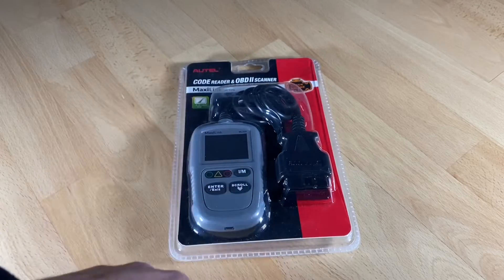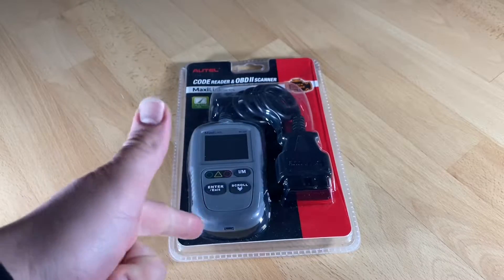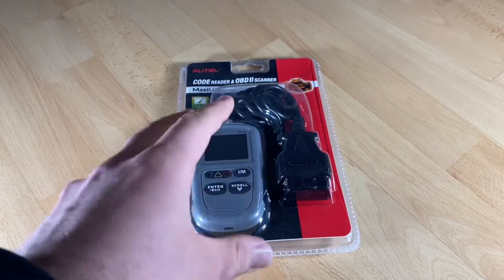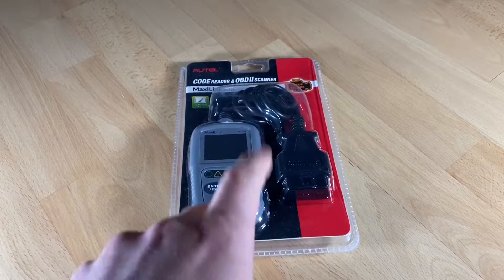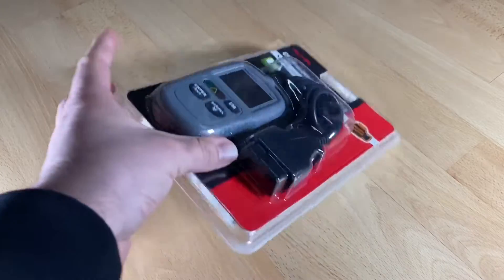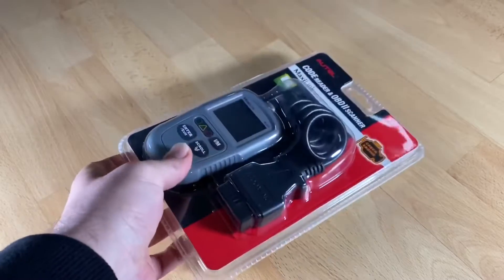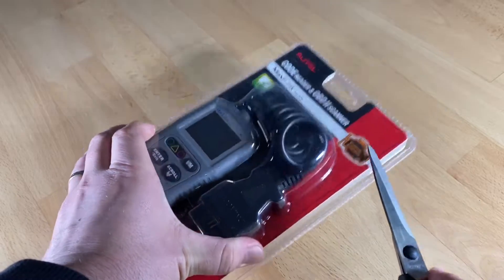The ML329 has commonly used IM readiness status to determine whether emission-related systems are all right, and freeze frame data to identify specific conditions when a fault occurs, saving your time and money. It's plug-and-play with no built-in battery. Plugged into the OBD2 port, it runs diagnostics and shows vehicle-specific conditions on a backlit colorful screen. You also get lifetime free online updates.